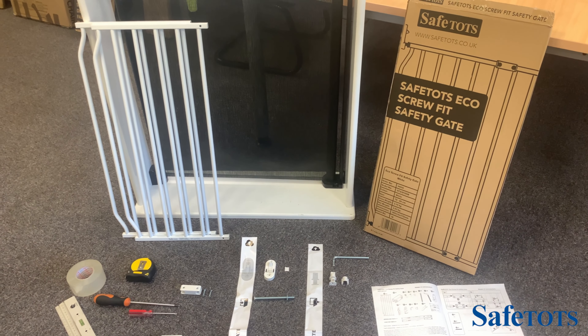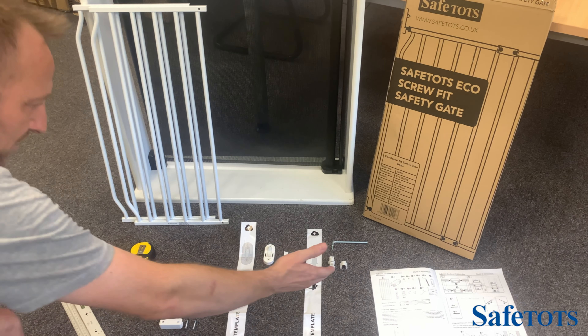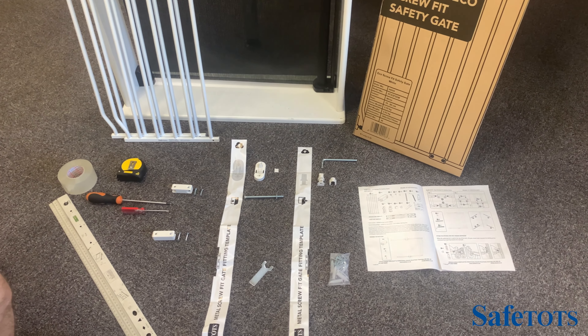First thing to do is to get all of the items out of the box and check they're all the same as the parts listed in the instructions. It's good to lay them out so you get an understanding of where everything will go.